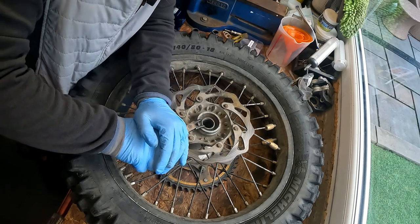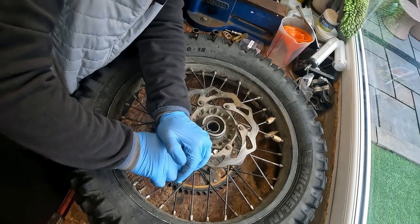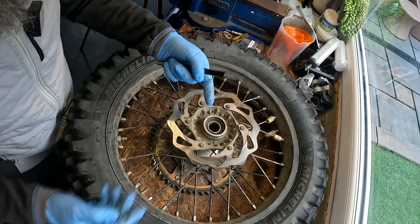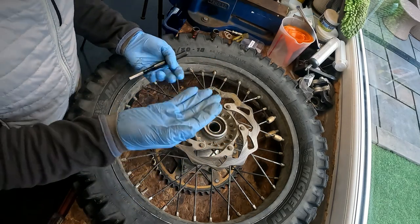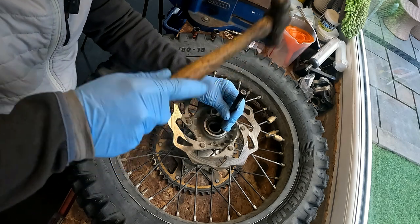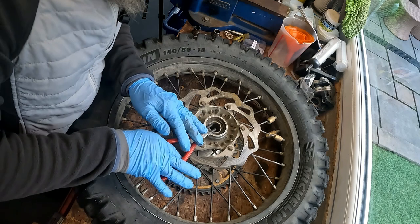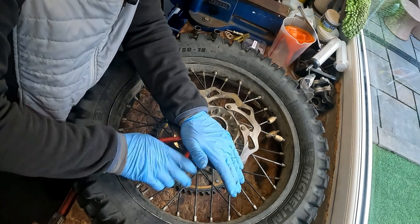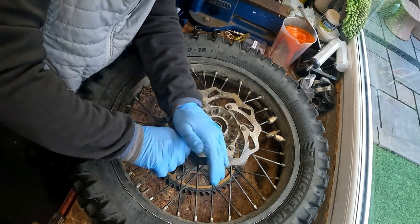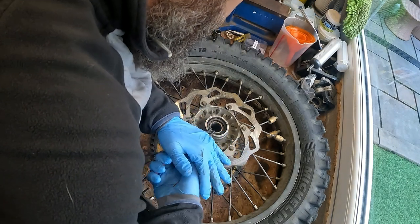Sometimes the circlip is going to be a pain. Sometimes if it doesn't come out, what's happened is the bearing has slightly come up a bit. So I'm going to give that a tap back and see if that will loosen the circlip. Should have done this video on the front one. There we go - there's one side out.